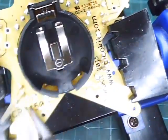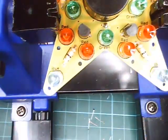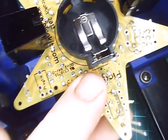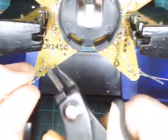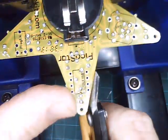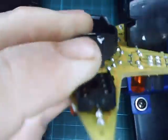Once you've soldered the red LEDs, go ahead and trim all of the leads off. It's now time to solder the blue LEDs in place. Also trim off any of the unsightly parts of the PCB.